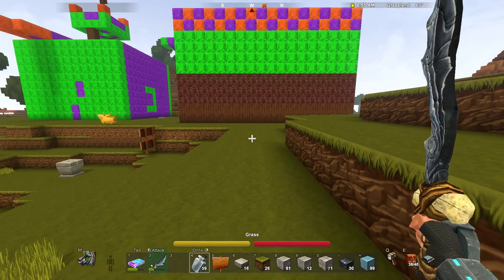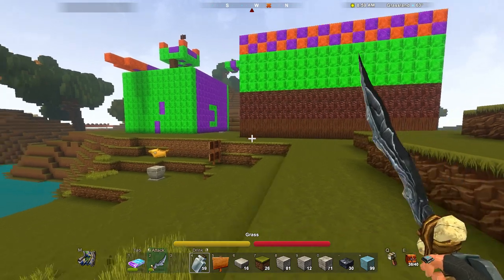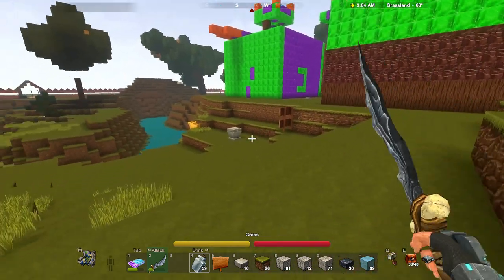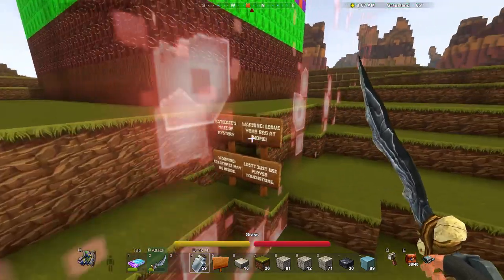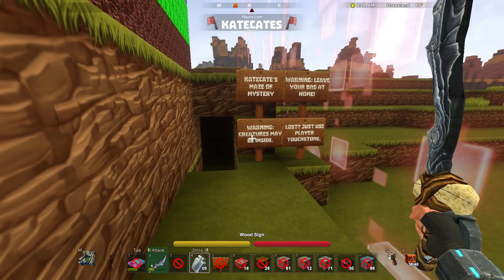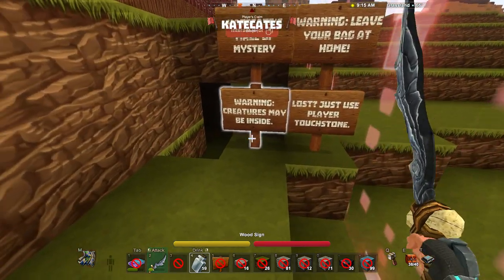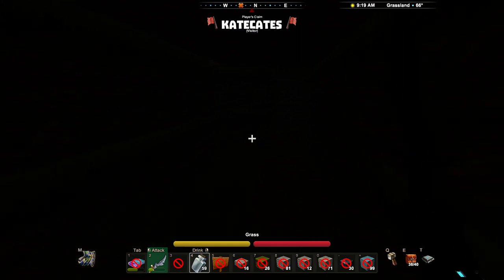Okay guys, so here we are outside of Kate Kate's new build. As you can see, it's a little bit bigger than the last one. There is no entrance directed on the building — the entrance where we go in is actually in here. She says a few warnings to leave you back home, but I've got a sword so I should be okay. So, it's a maze, and the beginning of it is a little bit dark, so I hope you guys can see.